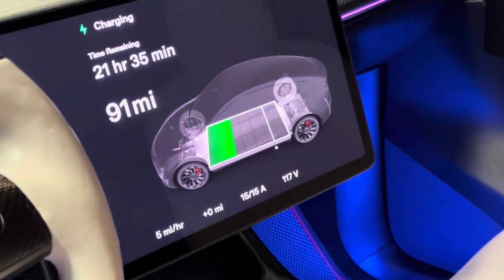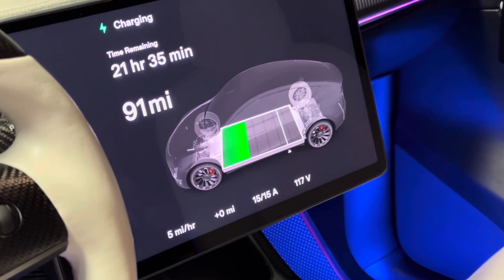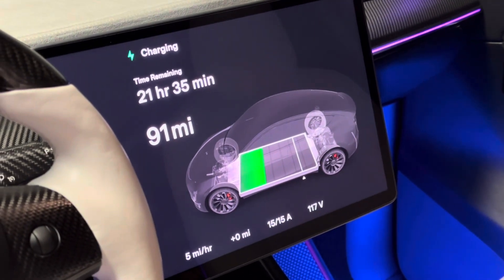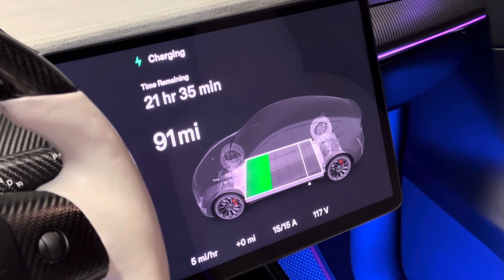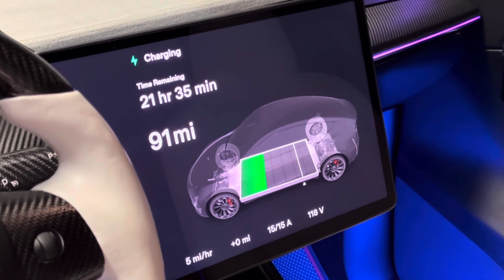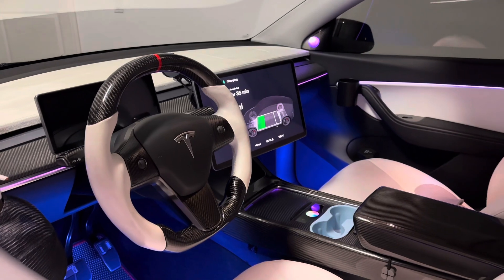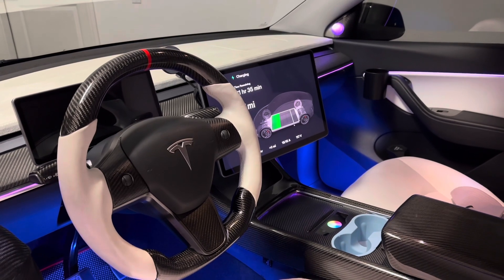So 15 amp gives you about five miles per hour — slightly faster than the Tesla level 1 charger. This is good for when you're traveling, or if your house doesn't have a NEMA 14-50 or a level 2 charger, you can probably get away with this. Five miles per hour means after about 10 hours you should get close to 50 miles. If you plug in every night, this is best for the battery — you're not putting too much energy in at once, which will increase the longevity of your battery pack.